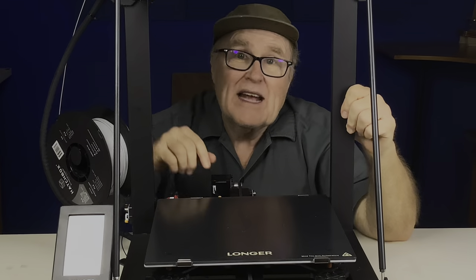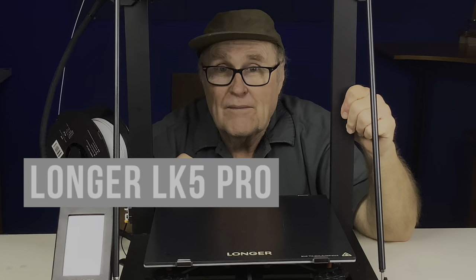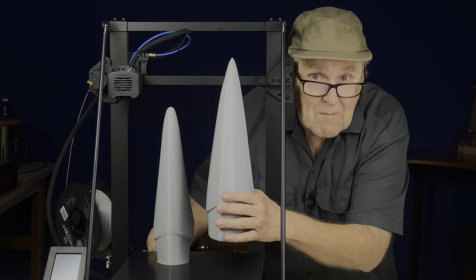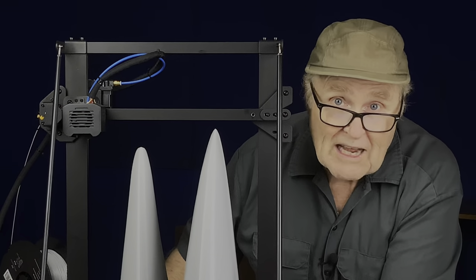Hey everybody, look what we got. I want to thank Z-Banks for sending over this longer LK5 Pro printer. When they contacted me and asked me if I wanted it, I said heck yeah. And the reason is it makes big prints, and big prints means all kinds of new projects for the channel.